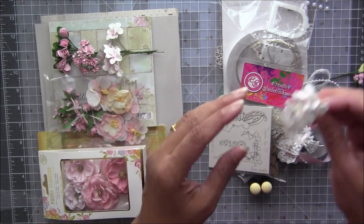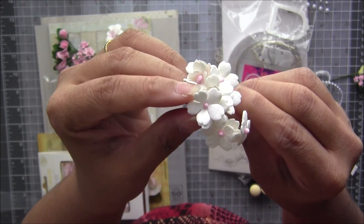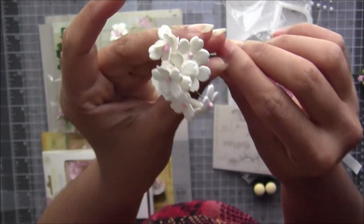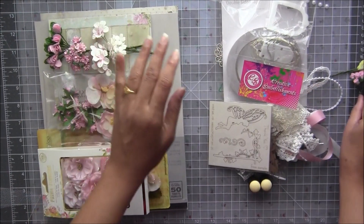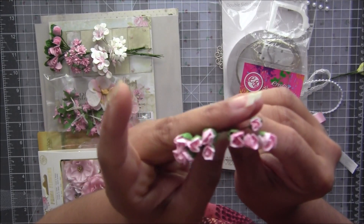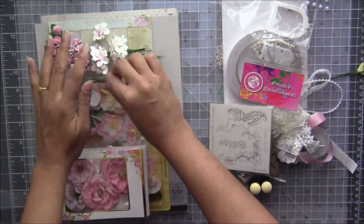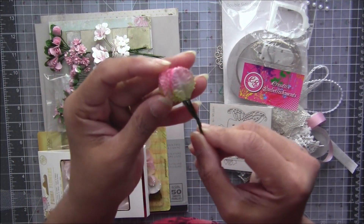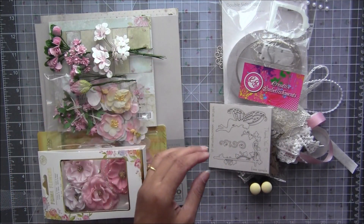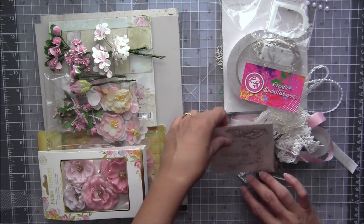I also added sweetheart-style flowers that are ivory with a pink center — 10 flowers. Then 10 two-tone rosebuds. Finally, 10 double-shaded two-toned leaves — these are violet orchid craft flowers. That covers all the flowers in this kit.